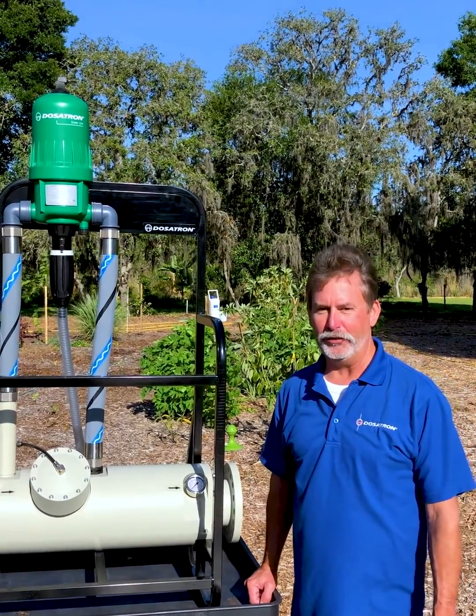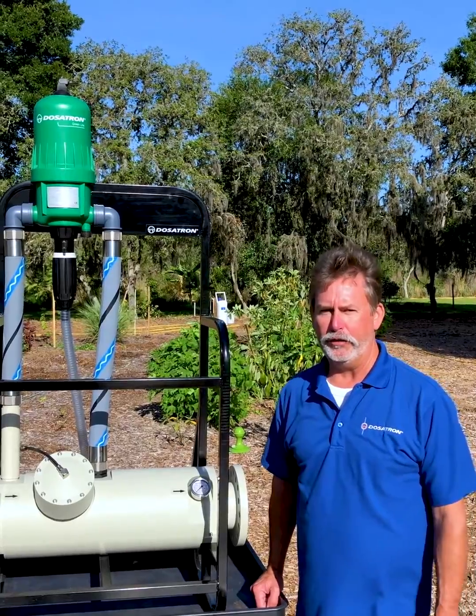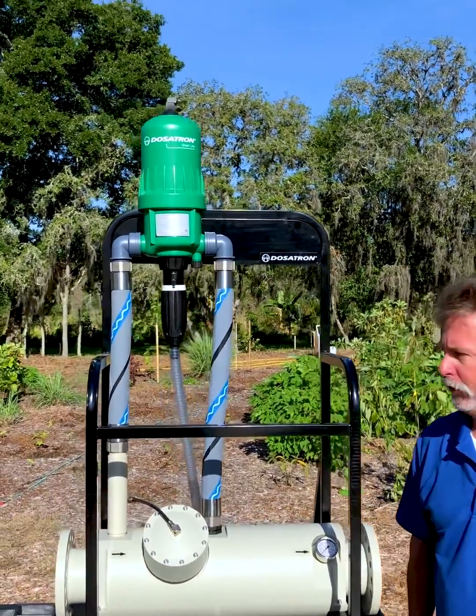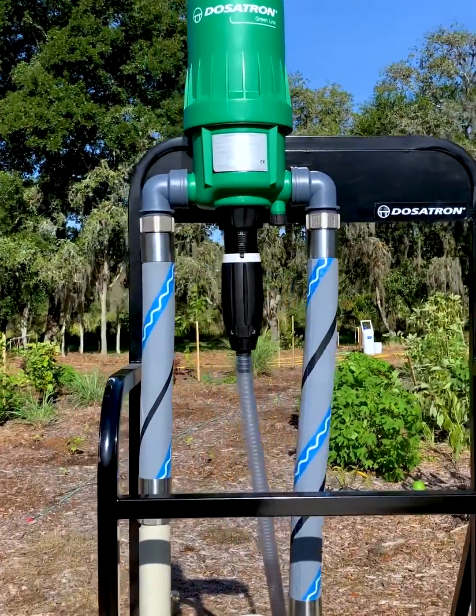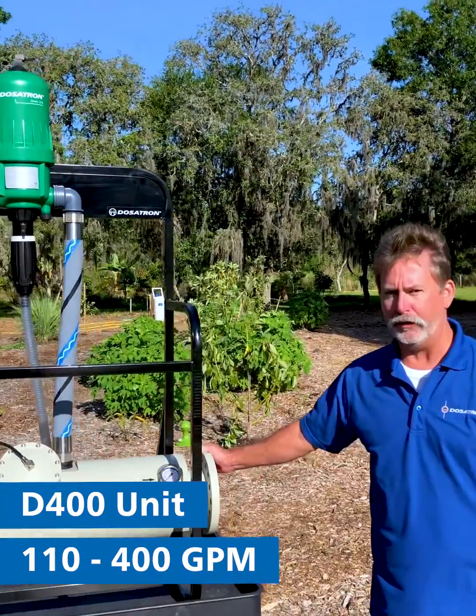Hi, I'm Lee with Dosatron and Dilution Solutions. Today I'm going to introduce to you our newest injector in the mega flow line. This is the D400. This injector will inject from flow rates from 135 gallons to 400 gallons per minute.